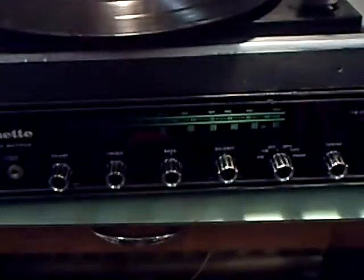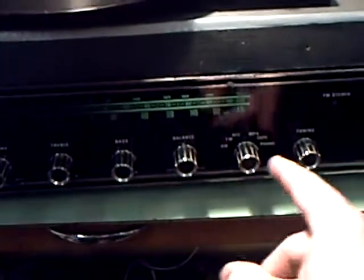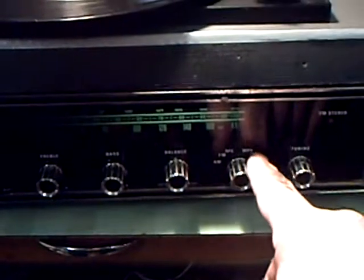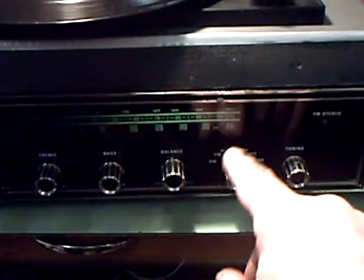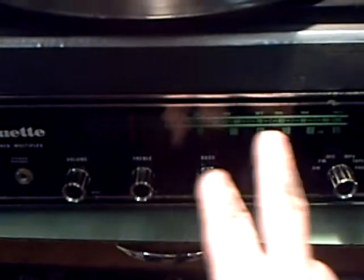You might think that a cheapie like this wouldn't sound very good, but you'll be surprised. It's got tape in and tape out on the back, all RCA plugs, the phono of course, Multiplex, AFC, FM and AM. Volume, treble, bass and balance.